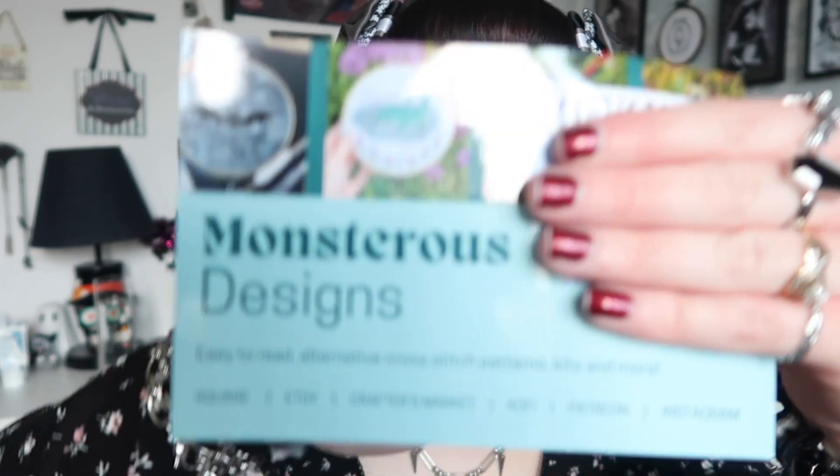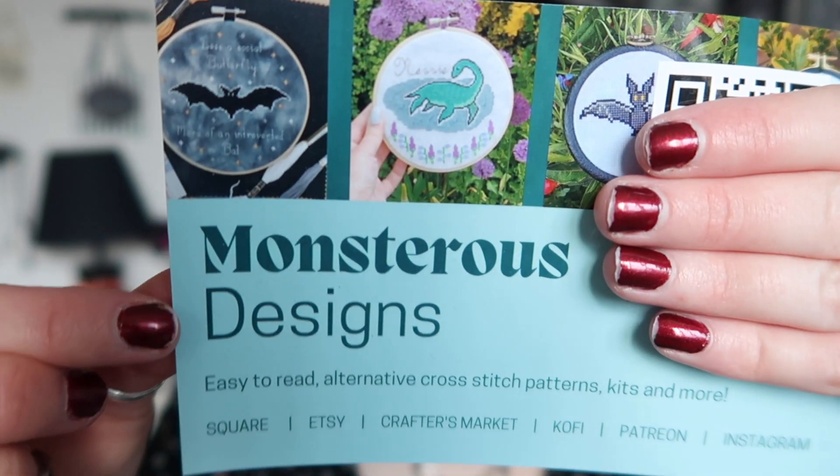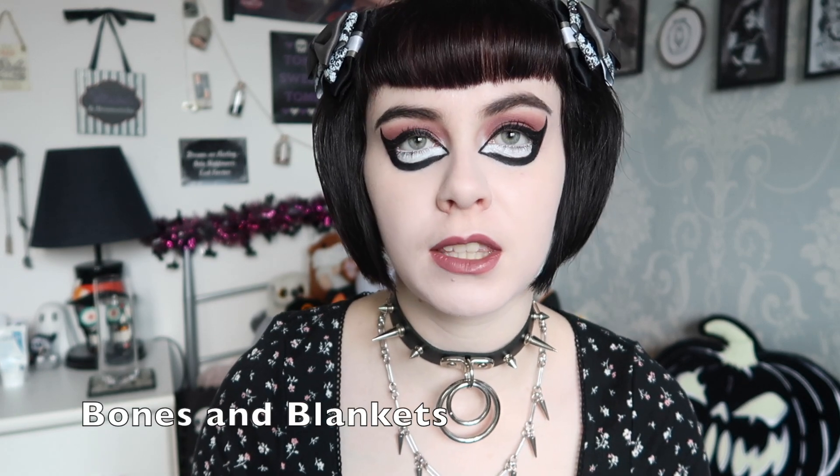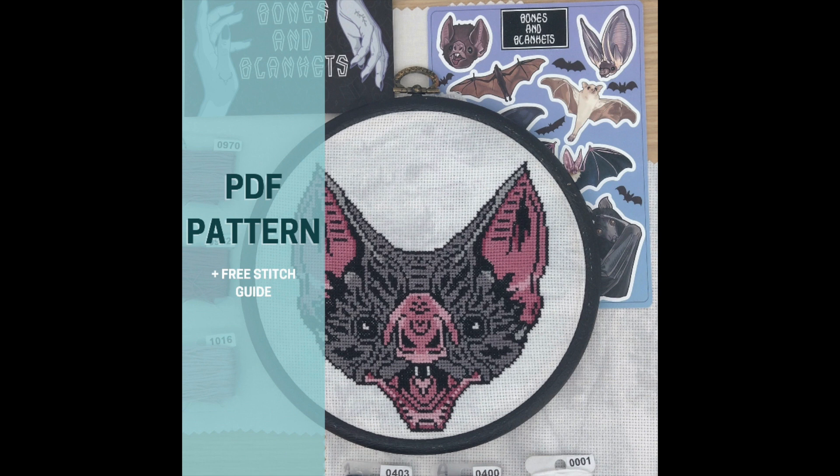I was contacted by a small business called Monstrous Designs — I'll show you their card here. As you can see, they have all of these cross stitches. This is a small business that specializes in creating cross stitch craft kits that you can make yourself. She comes up with the designs and puts everything together in one box. She's also collaborated with some other businesses and did a really cool bat design.